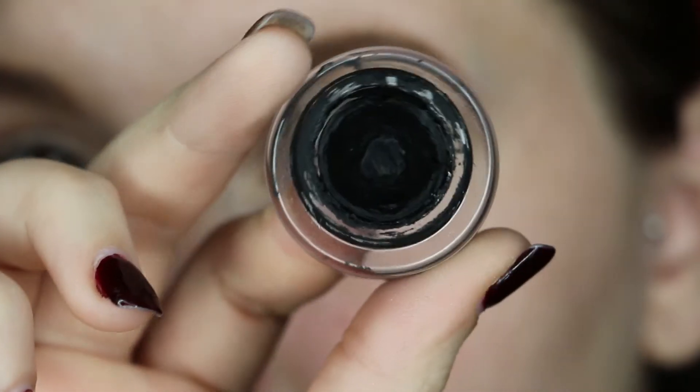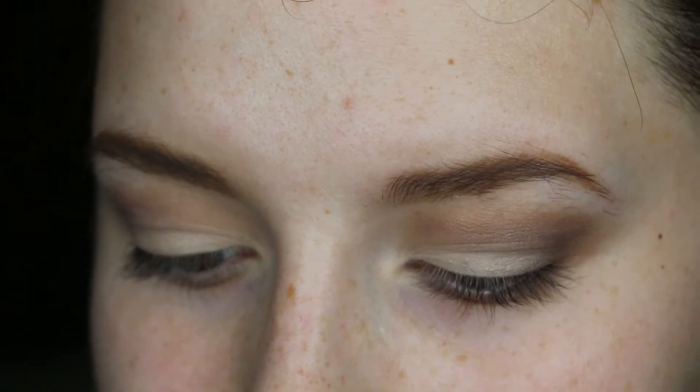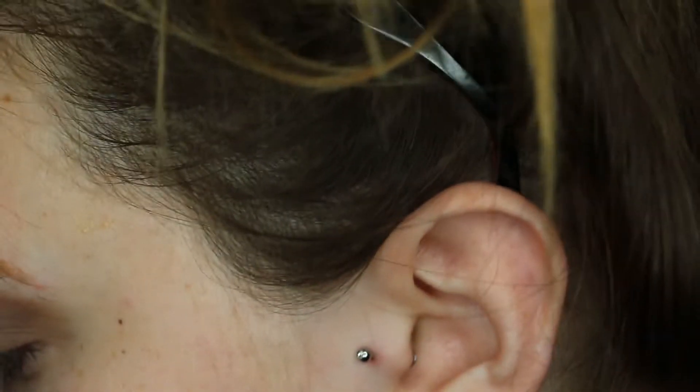Next I'll be going in with Maybelline's Gel Liner in Black is Black and I'll be doing a little wing. I'll be applying that with the Sigma E65 brush — this is my absolute favorite brush to do winged eyeliner with. I've tried other brushes but nothing even comes close to this brush.